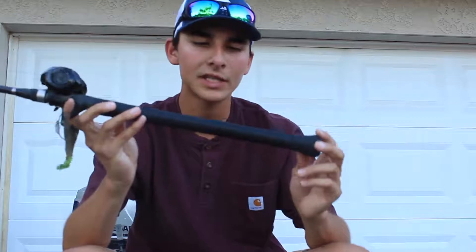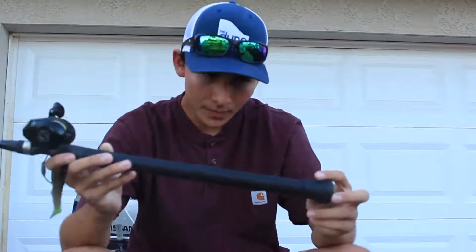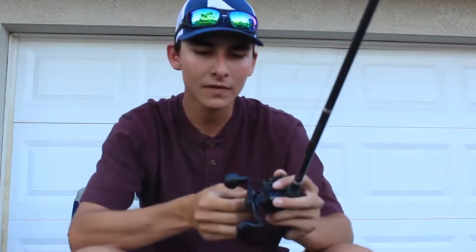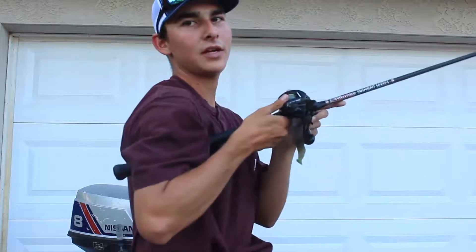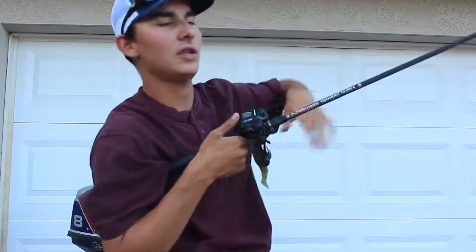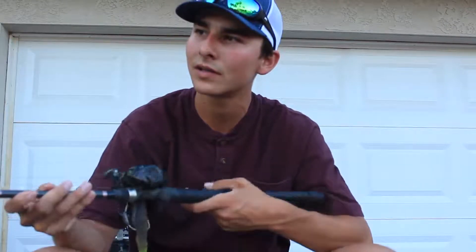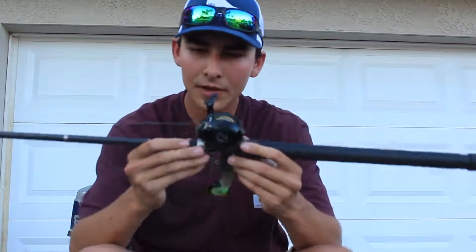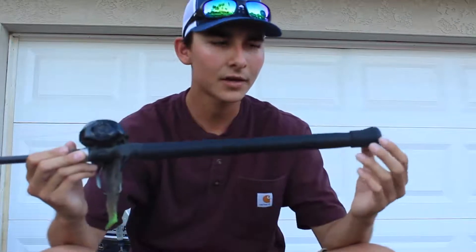Some specs about the rod: it has a 13-inch handle. The reason for that is so when you're skipping your cheater or throwing your frog into the tules, when you go to set the hook it should be right in your armpit. When you set the hook, the butt of the rod goes into your armpit and you can get that perfect hook set. With a shorter handle you'll miss your armpit and the hook set will be poor — your odds of hooking that fish decrease a lot. It has a Fuji reel seat, which is a good brand, and it has a very good grip and handle.